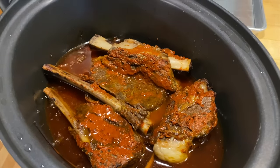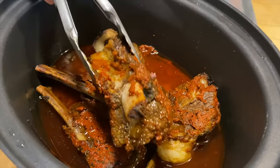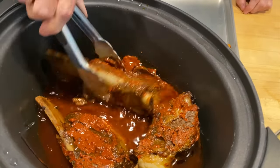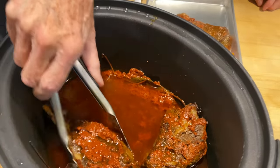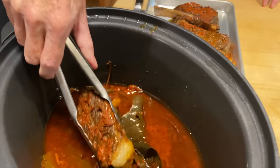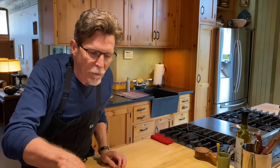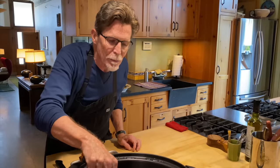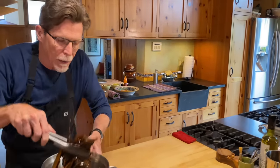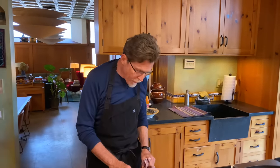I'm taking the short ribs out — they should be fall-off-the-bone tender at this point, and you can see how easily they come right off the bone. I want to take them all out because now I have to judge what to do with this juice — this really delicious juice flavored with that red chili marinade. If I were just going to serve this on a plate, I would keep it pretty brothy, but for a taco filling I want it less brothy — more of a concentration of these beautiful juices. So I'm putting the insert directly over the flame to reduce it.